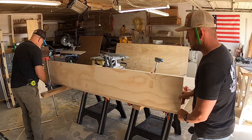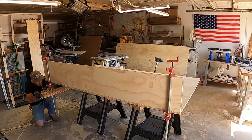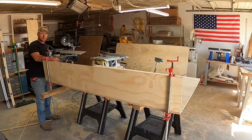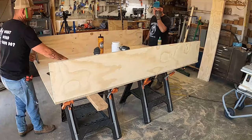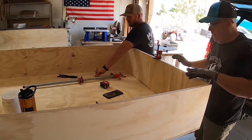We used wood glue and inch-and-a-quarter cabinet screws on this entire project except for the lid — we didn't glue the lid down in case it wasn't right and we had to take it back off. We used clamps on the first one to hold it in place, but then we realized dad could just hold it while I get under there and put a few screws in. We wanted to get all the pieces in place, then flip it upside down and put screws every six to eight inches to really make sure this thing is solid.